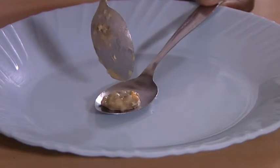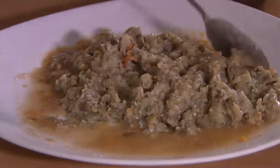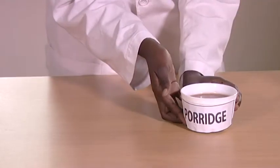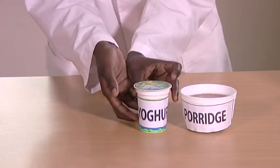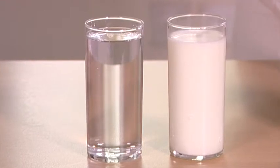Put a little food on the spoon. The food should either be semi-solid or liquid, such as porridge, yogurt, milk, water, tea, or other foods available to you.